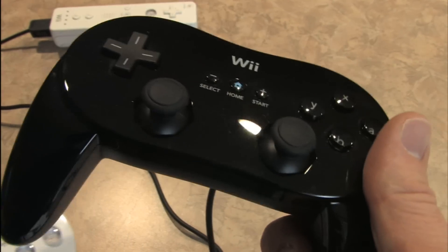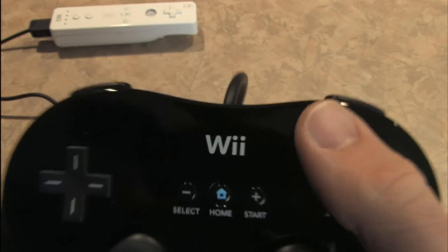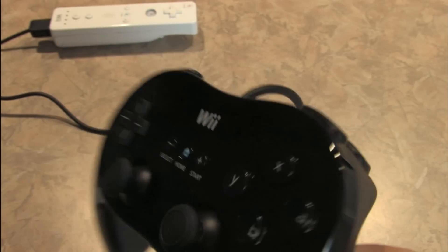Obviously this one is black with a piano gloss finish making fingerprints extremely obvious. I wish they would have gone with more of a textured surface like the Sega Genesis controllers.